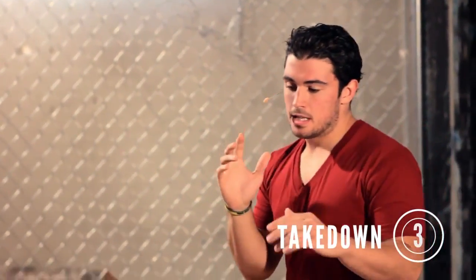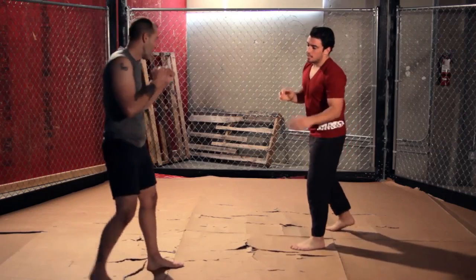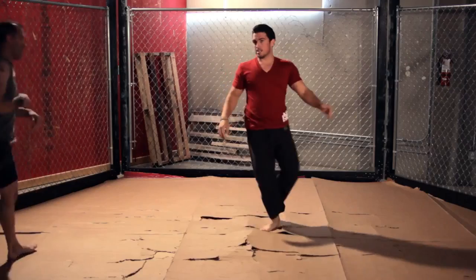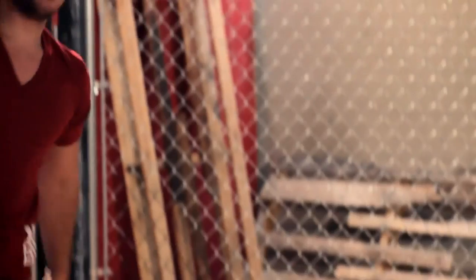So you have a punch option, you have a kick option, and the third is we're just going to get a takedown off of this. He's going to throw his push kick right here, I'm going to get behind him real fast, and you can get a takedown really easily.